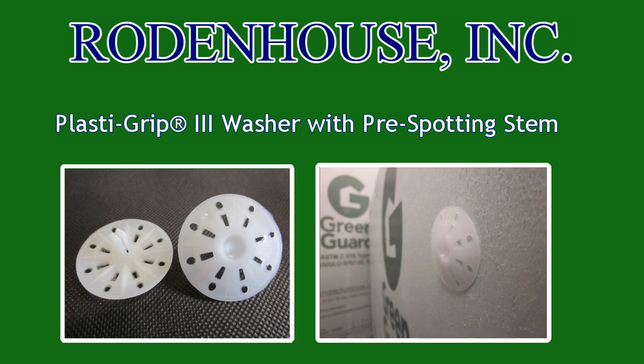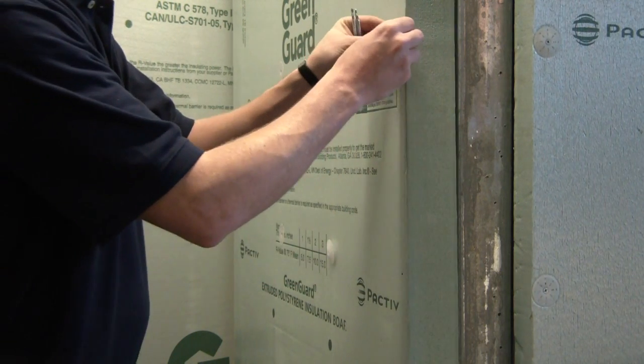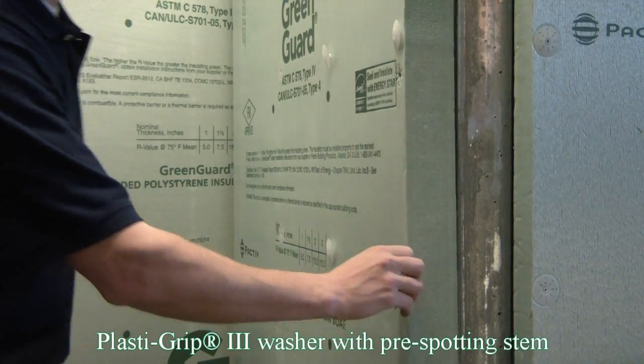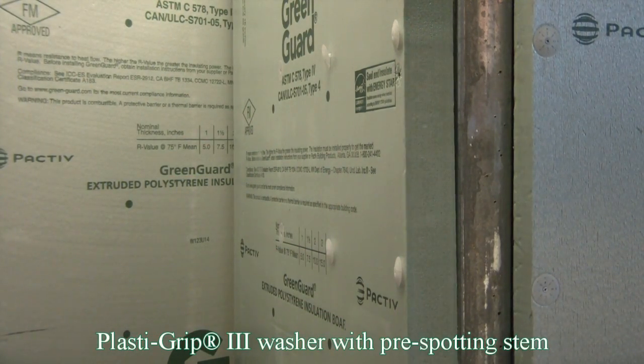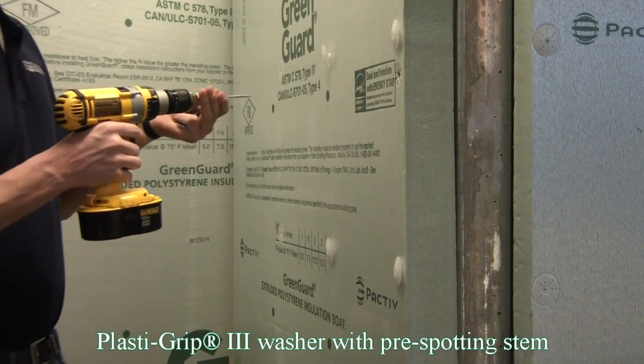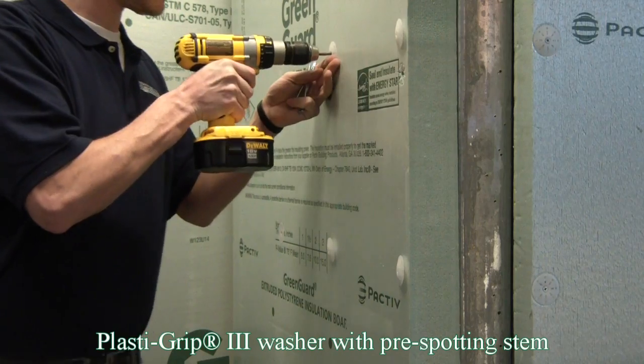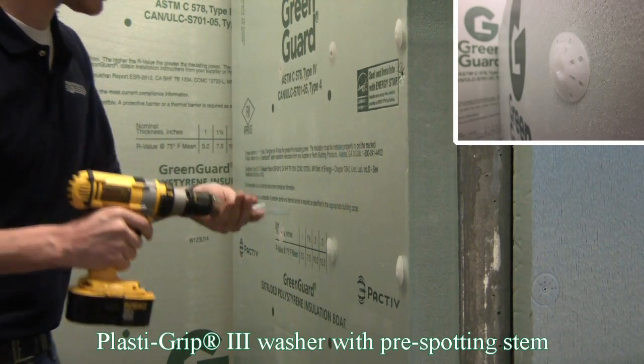For thicker wall assemblies such as 3-inch thick Green Guard applications, we recommend our PlastiGrip 3 Washer Fastener. This washer has a pre-spotting stem that is easily pressed into the Green Guard Continuous Insulation. This fixed point will help guide the longer length screw and hold it firmly in place while the self-drilling point penetrates the heavy gauge steel.